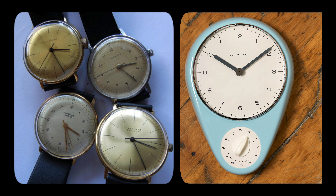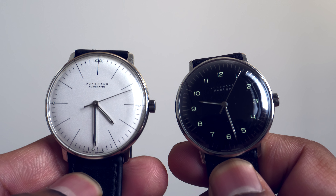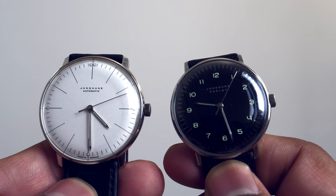He was hired by Junghans in 1956 and from that point helped them design the famous clock and some of their watches. Today we have an epic battle within the house of Junghans — it's the 34mm Junghans Max Bill versus the 38mm Junghans Max Bill.